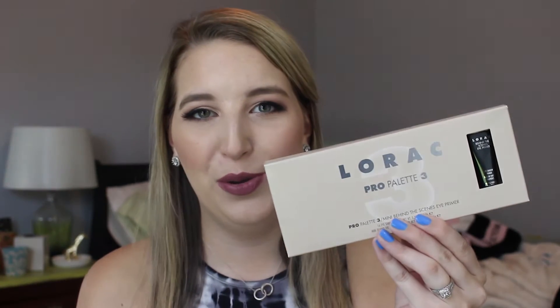Hey guys, today's video is going to be about a very new, exciting product. This is the Lorac Pro 3 palette, and if you want to see more about this palette, then just keep watching.